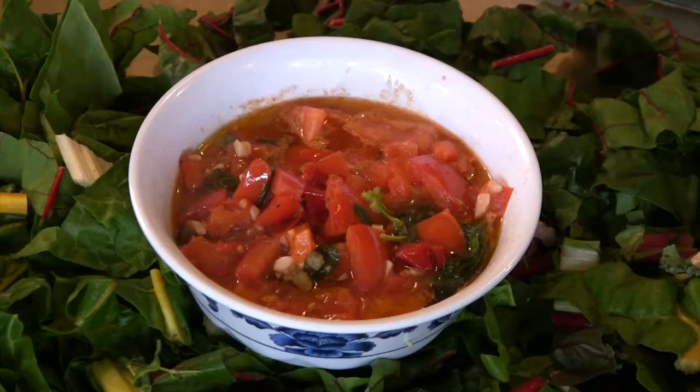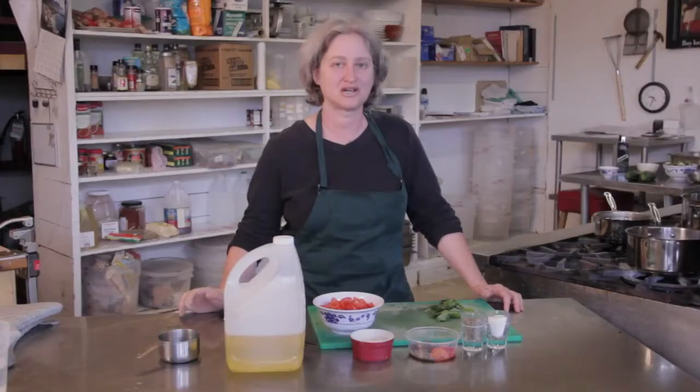Hi, I'm Debra Gartenstein with Quirky Gourmet. Today I'm going to show you how to make a puttanesca sauce. Puttanesca is a tomato sauce with some olives and some capers. It just gives it a little more oomph than a conventional tomato sauce.